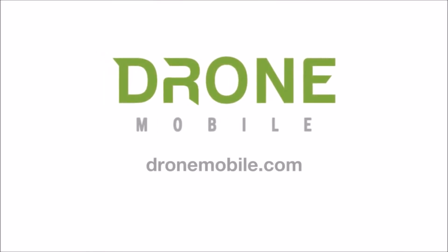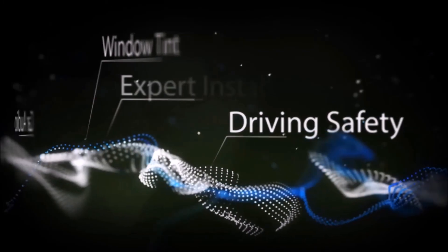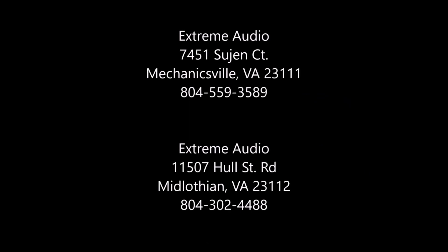I hope you enjoyed this basic overview of the Drone Mobile 3.0 app. If you'd like to learn more, you can check out our website at dronemobile.com. Thanks, and we look forward to keeping you connected to your car.